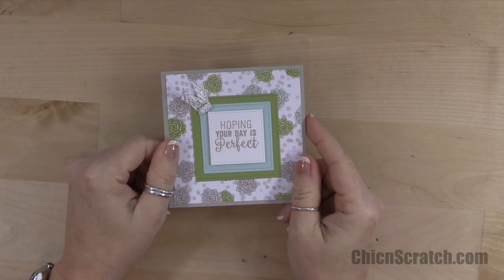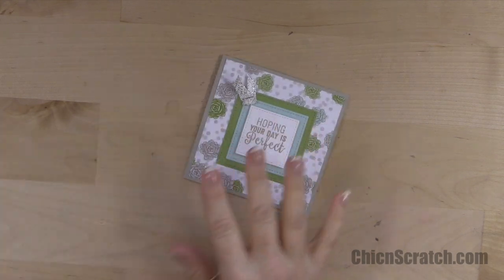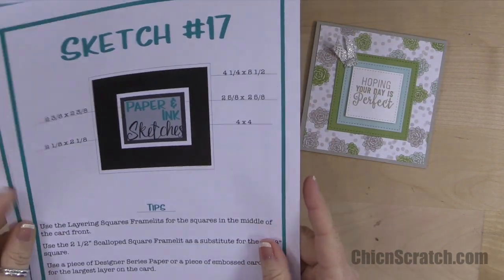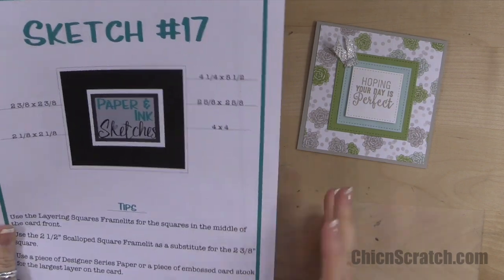Hi, thanks for joining me. This is Angie at Chic n Scratch. This is the card we're making today. This is Paper and Ink Sketches number 17, and I used most of the measurements but not all of them.